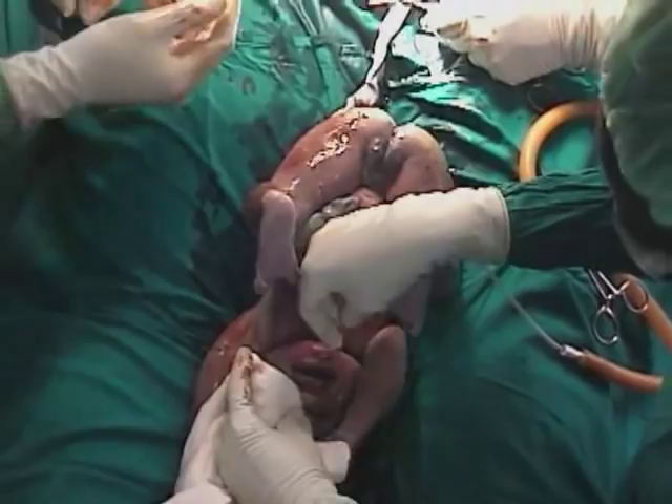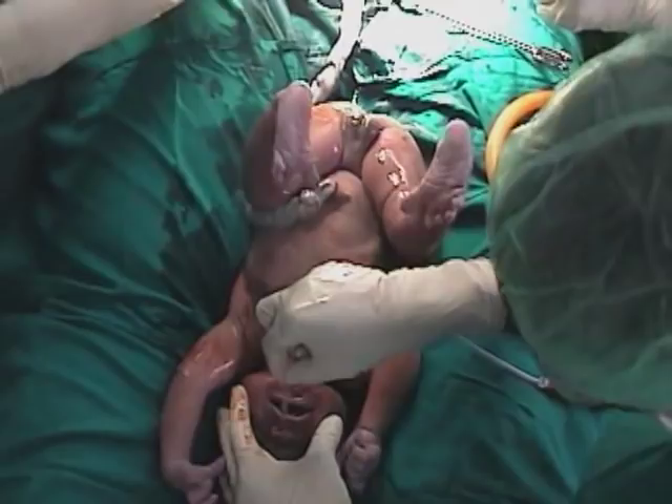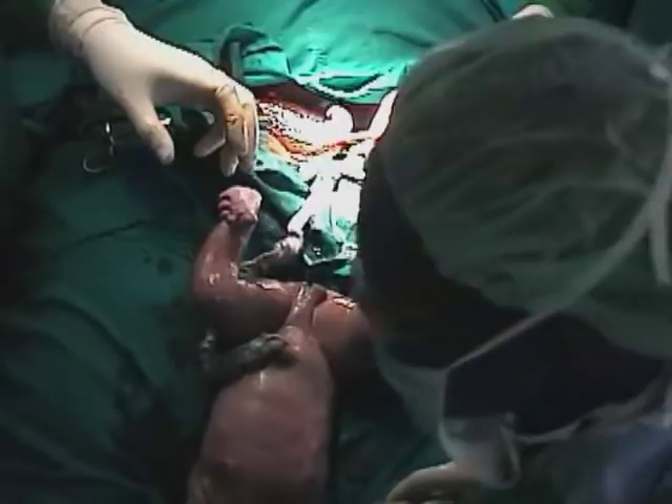The surgeon then applies clamps across the umbilical cord, and then between the two clamps the umbilical cord is divided and the baby is handed over to the attending midwife.